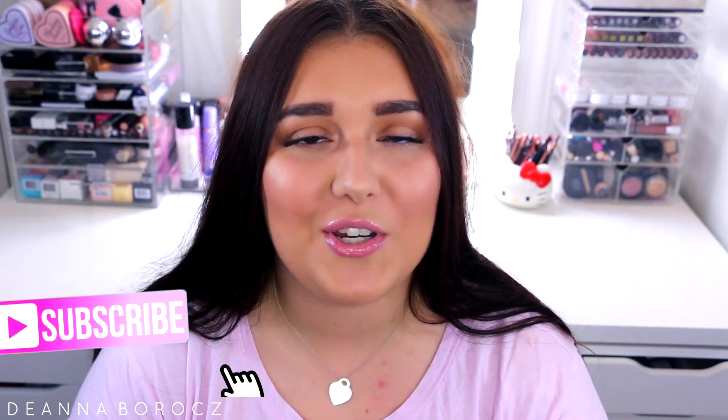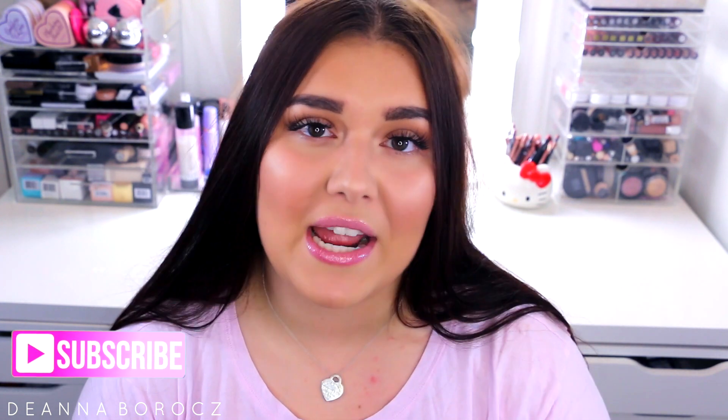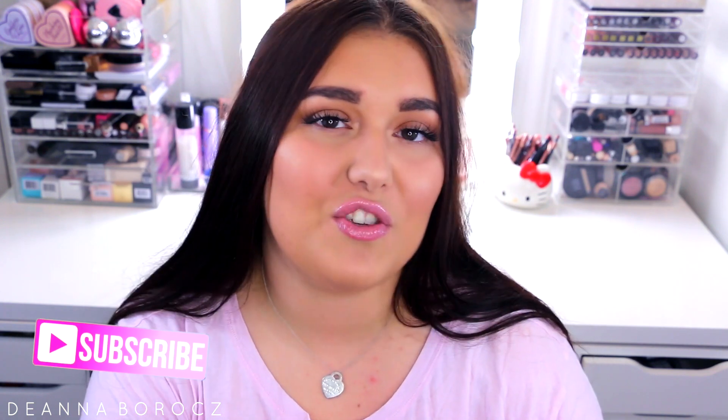Hi everyone, welcome back to my channel! Today's video is a makeup tutorial on this look — so many of you have been requesting a really quick 5-10 minute makeup look for when you're in a rush but still want to look fresh-faced, healthy, and radiant. This is my go-to look — my in-between where I still look nice and put together, kind of like my go-to glam: very natural but not really natural makeup, if you know what I mean.